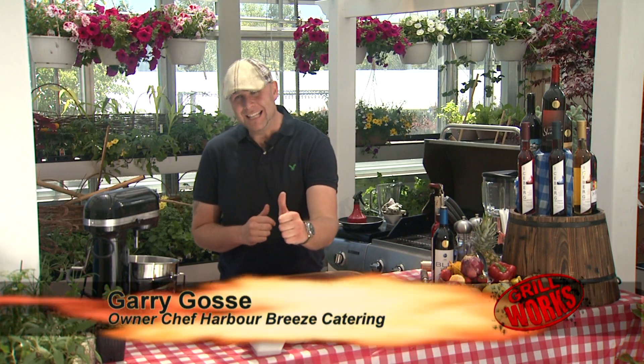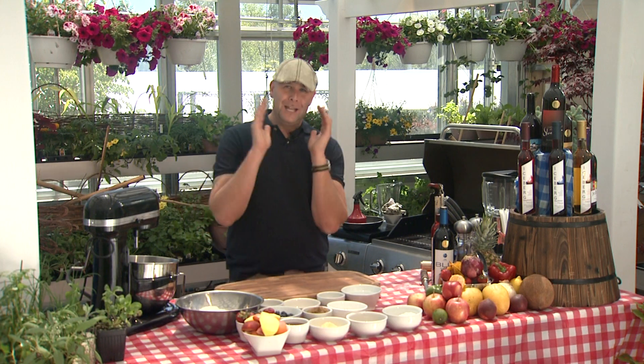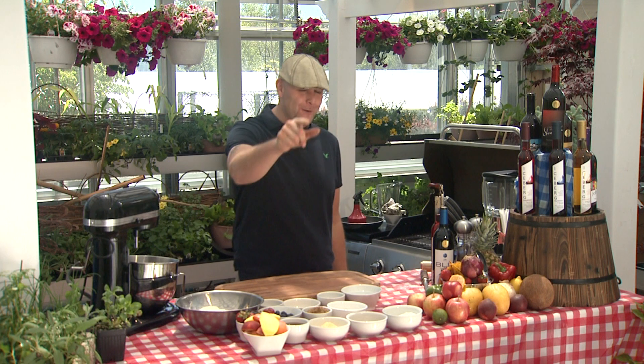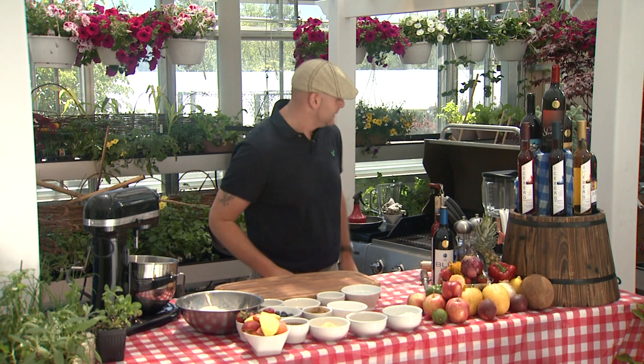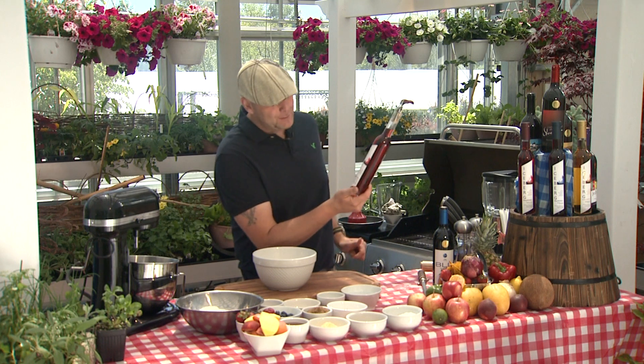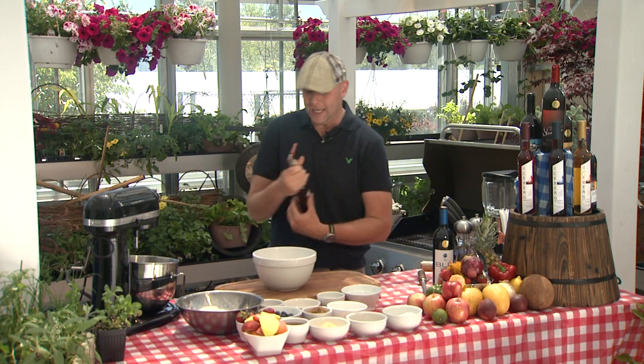Hey everybody, welcome back again. Have we got a doozy of a show for you today, folks. We're going to be doing everybody's favorite dessert on the grill — grill always works, don't forget it. First, starting off, we want a mass array of fruit. What that means is we're going to marinate it in some alcohol for a little while. We have a wonderful iceberg raspberry wine from Ock Island Winery here in Newfoundland, Twillingate of course.